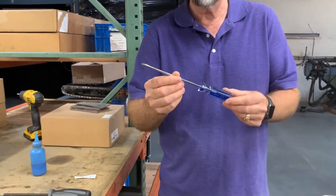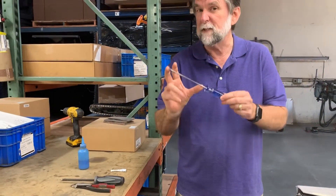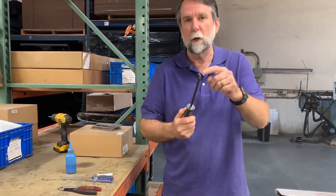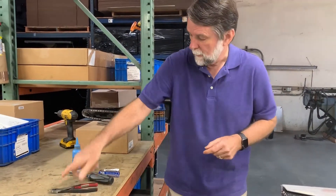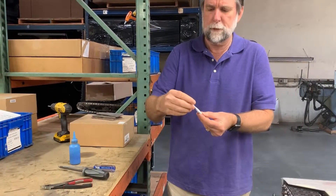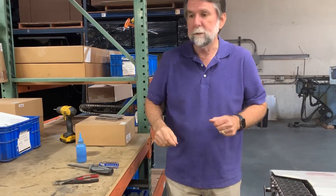Hi everyone, Tracy here at ACR Technology. I'm going to show you how to change the cover on your T1X3, T1X2, and T1V2 tug models. To do this you're going to need a set of tools: a long Phillips head screwdriver, about four to five inches, a bigger-tip Phillips screwdriver, a pair of cutters, blue Loctite 242 removable Loctite — you can get this at Home Depot or any hardware store — a 5/64 Allen wrench, and some small tie straps.